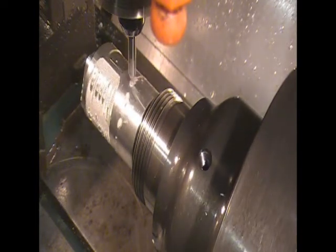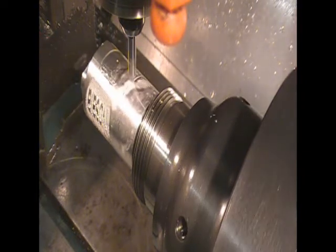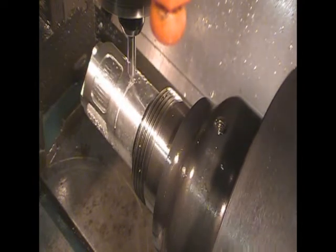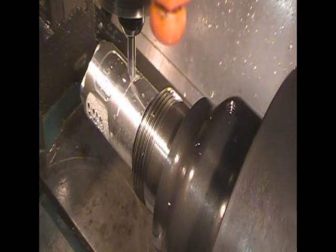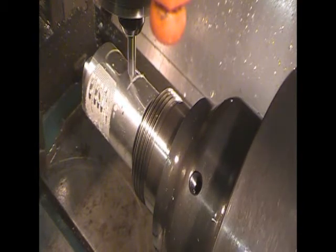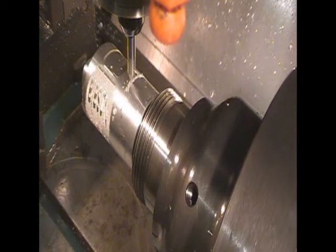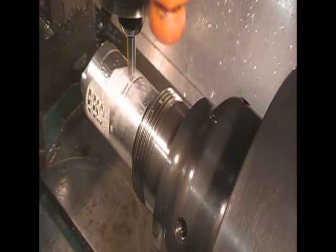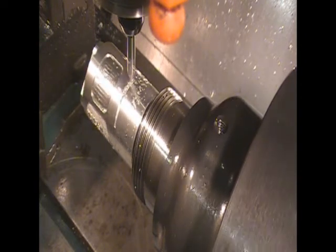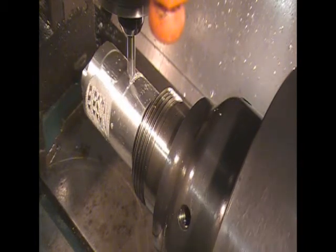My main issue when I started this project and I bought this head was that the software I upgraded was not reversing the head correctly. As you can see, it's doing it now. With the help of Mr. Burrman on the CNC Zone and Al DiPaolo, I followed their directions tonight to do a wrap and engrave my name into this little rod. I've already experimented with some other stuff.